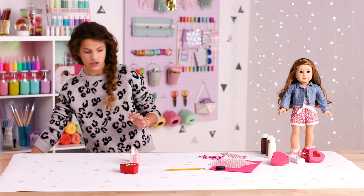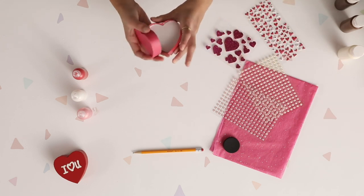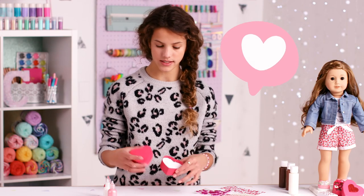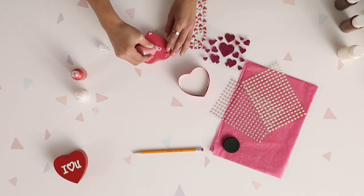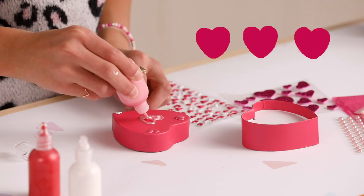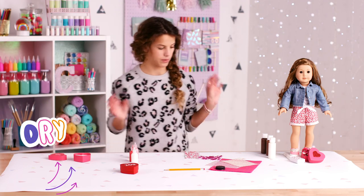I'm going to set these aside and start making the box. You can use any type of shape you want. I'm going to use this heart box and decorate it — you can use stickers or paint. I'm going to do a heart on top, then set this aside while I make the candy wrappers.